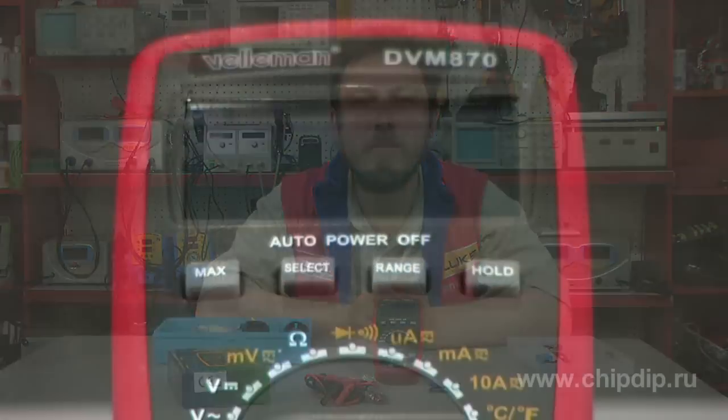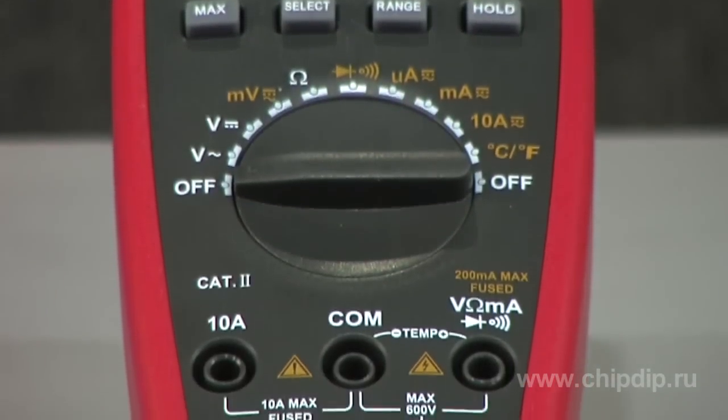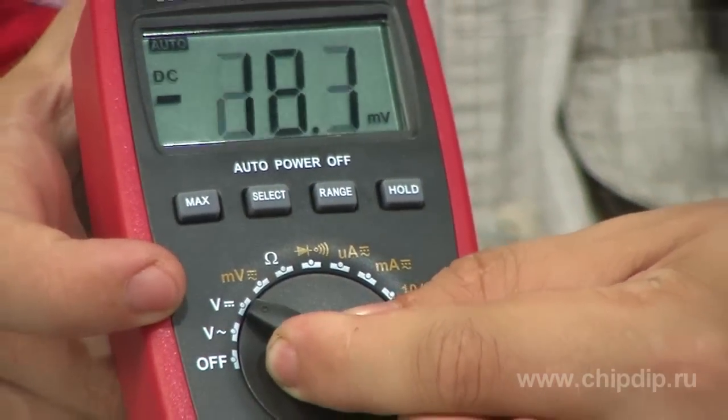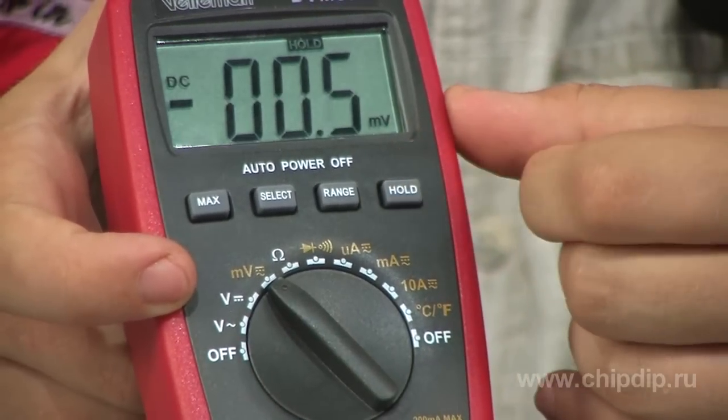The Compact Digital Multimeter DVM-870 is intended both for professional use in laboratories and workshops and for domestic use. It has many functional abilities including manual and automatic measurement range selection and a function of saving results of measurement.